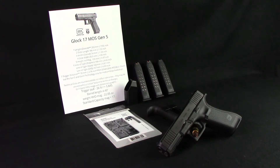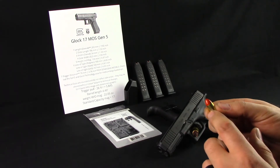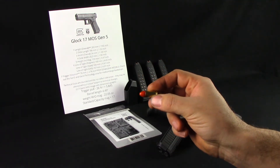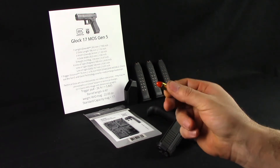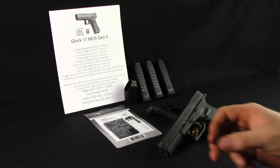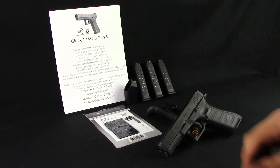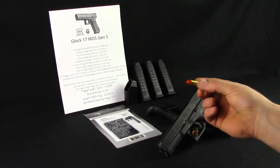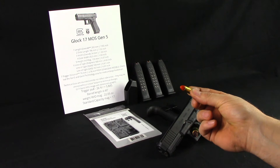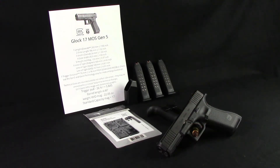Just got back from the range, 50 rounds through it. Only had one issue. I'm going to call it a problem related to my ammo — it's my own cast and powder-coated bullets, they're fairly short, like 1.060 inches in length. I'm going to try to make those a little bit longer and see if that resolves the issue. Only had one hang-up, and it was partially into the chamber, stuck at an angle, and it actually pushed the bullet down into the case further, so I threw that one out.